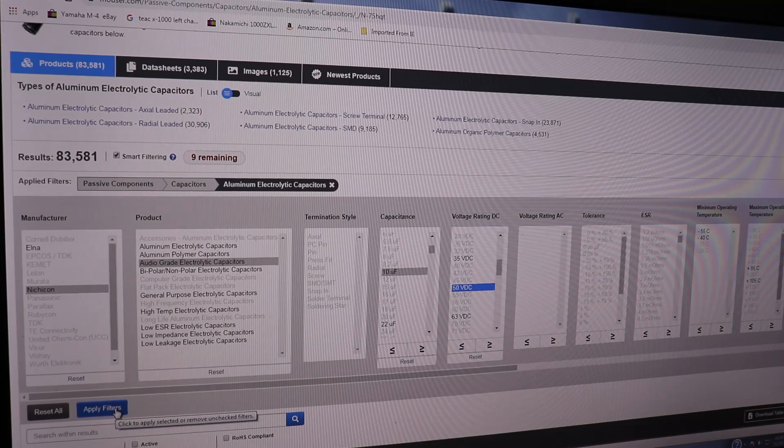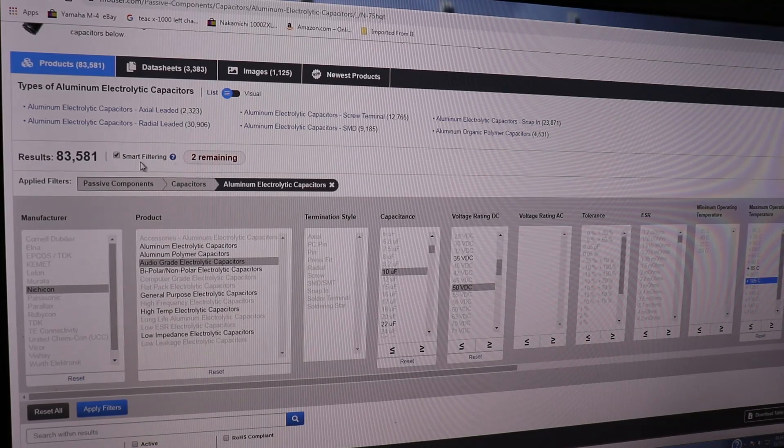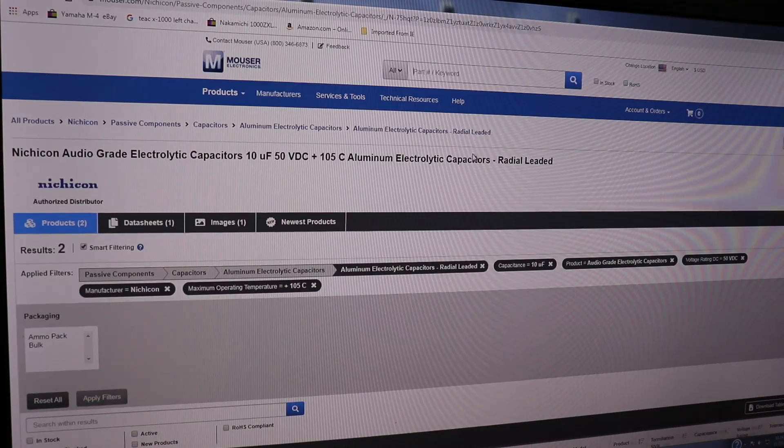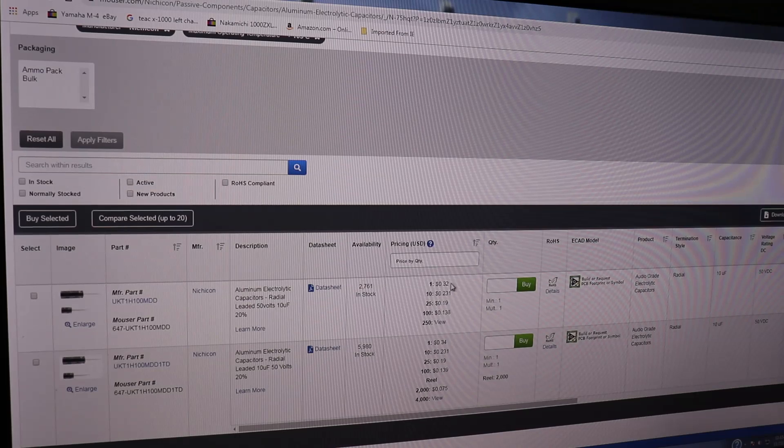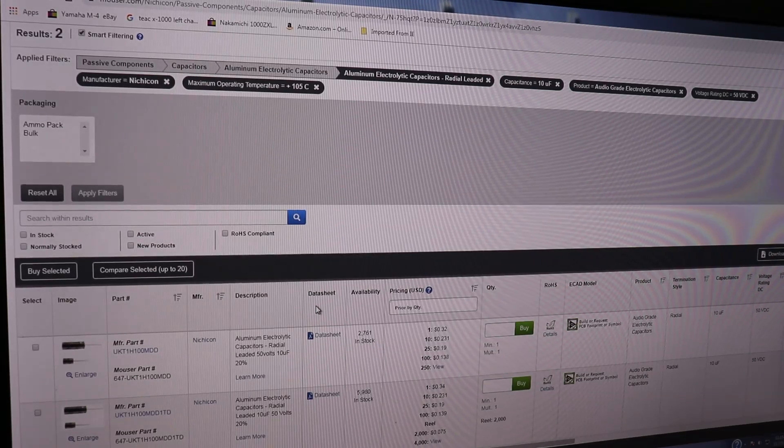We can even look at temperature - let's get a higher temperature rating to narrow this down further. Now we've narrowed 83,581 capacitors down to 2 - I think that's close enough. Let's apply the filters. Scrolling down, there are our two capacitors and you can see the price: 32 and 34 cents each, 23 cents each if you buy in 10s, 19 cents if you buy in 25s. They're quite inexpensive. You can see their stock - almost 2,800 of one and almost 6,000 of the other. I just wanted to show you how you can find these parts, or your technician can, at one of the websites that will supply 99% of the parts you need to get your vintage stereo up and running and reliable for decades more.